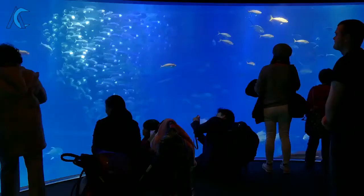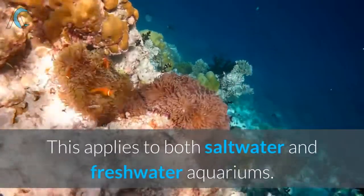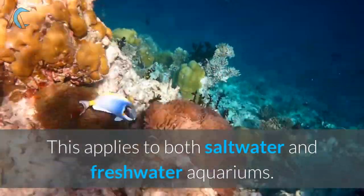Animal Cares Present. Today I wanted to write about what I wish I had known as an aquarium hobbyist. This applies to both saltwater and freshwater aquariums.